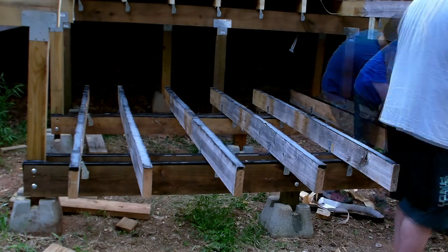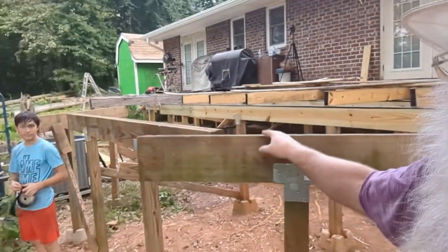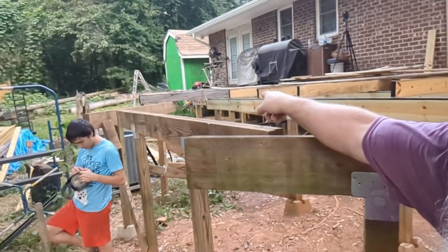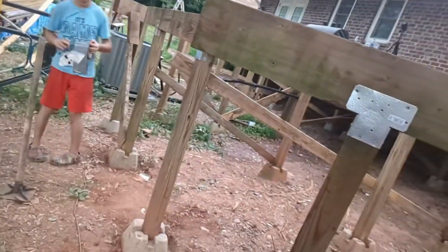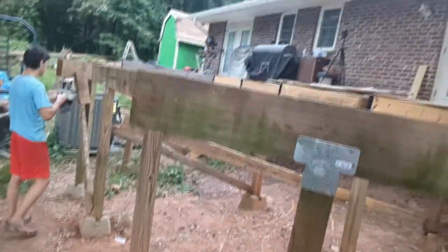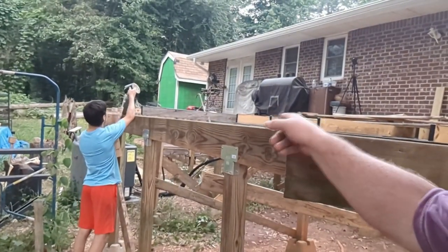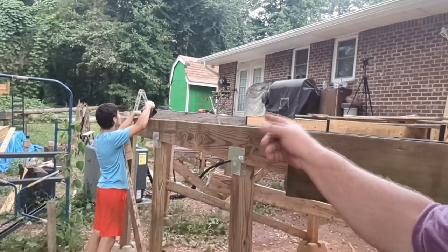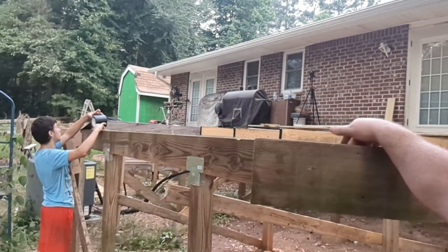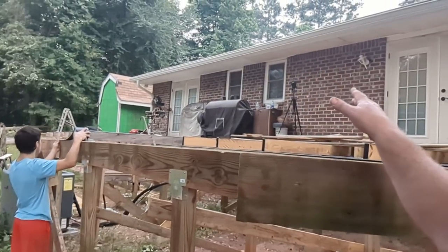We're out working on the very back section — the angled corner and the piece near the air conditioner. We didn't get any film of this part because most of it was just moving blocks around and recutting the 4x4 posts to fit properly. Now we're putting joist tape on this one, and then I've got to add a secondary block piece behind here and another one over there, then tape those up before we start putting joists in.